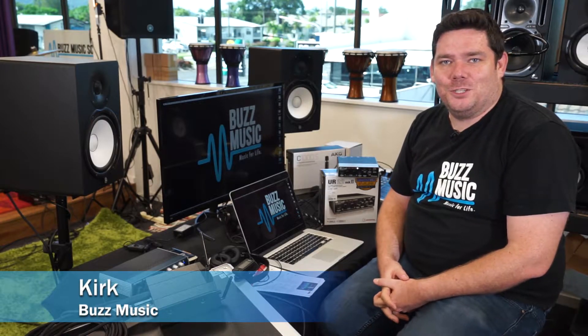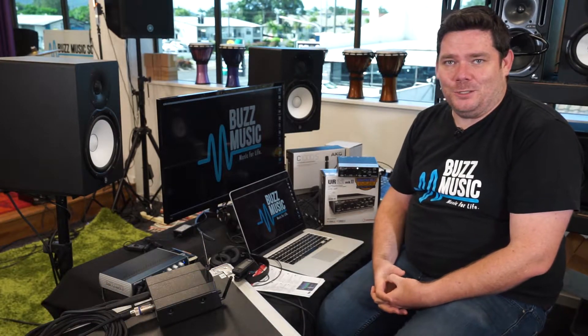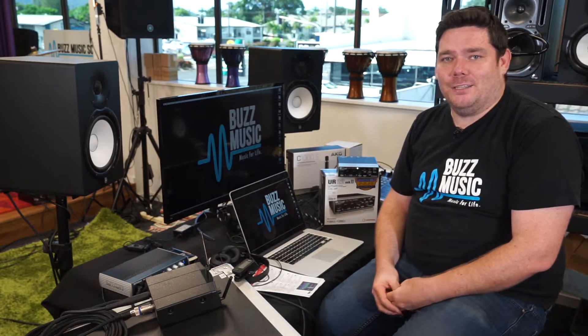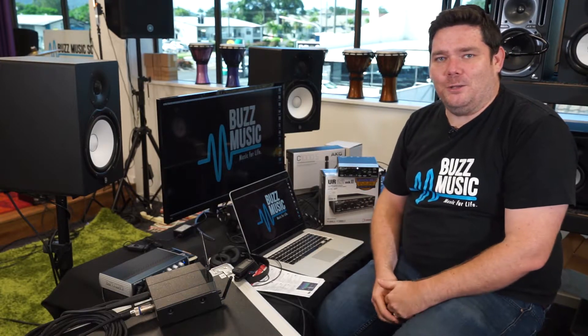Hi, I'm Kirk from BuzzMusic. Thanks for watching. For those that don't know, I went to uni and did a Bachelor in Music Technology, so I feel right at home in the recording studio. And one of the questions we get asked the most is: how do you record yourself? What do you need? What does it take? How do you set it all up?